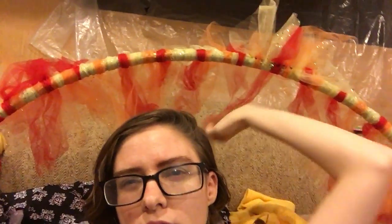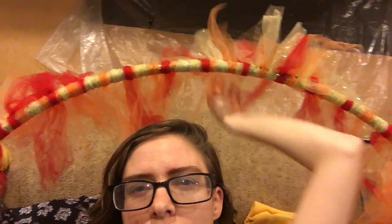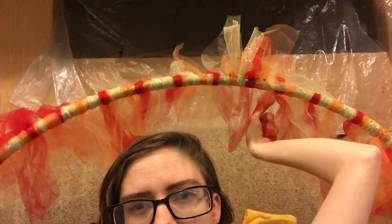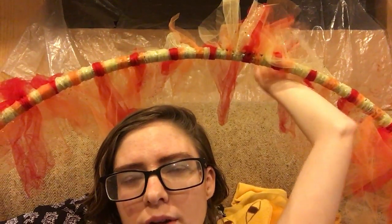It's very simple. If you've ever made a tie tutu, it's a lot like that. You basically cut strips of tulle. I used orange, red, and a little bit of glitter yellow in here, and then there's also a matte yellow as well.